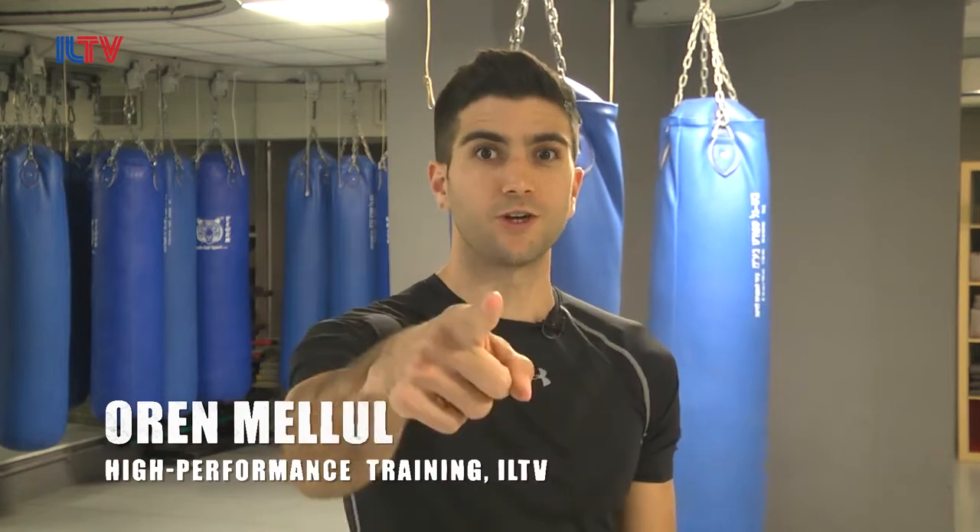Hello everyone, welcome to our Krav Maga class. I'm Oren Malul, I'm a Krav Maga and fitness expert. Today we're going to teach you guys some effective and practical self-defense moves.